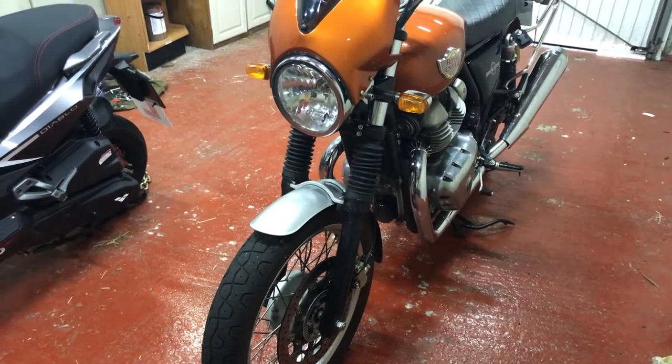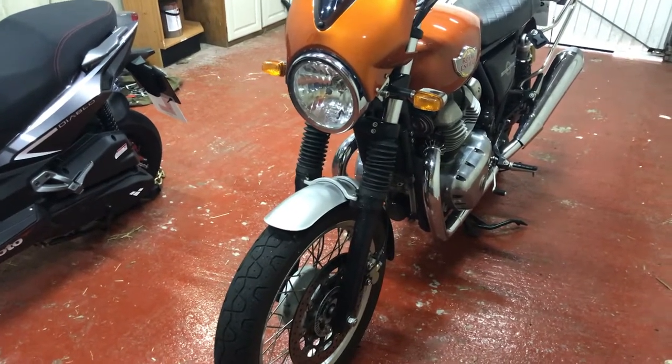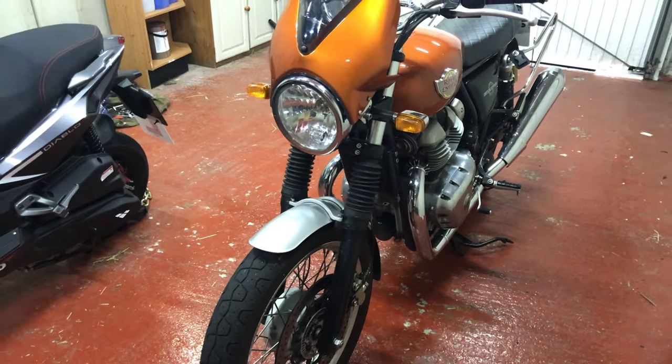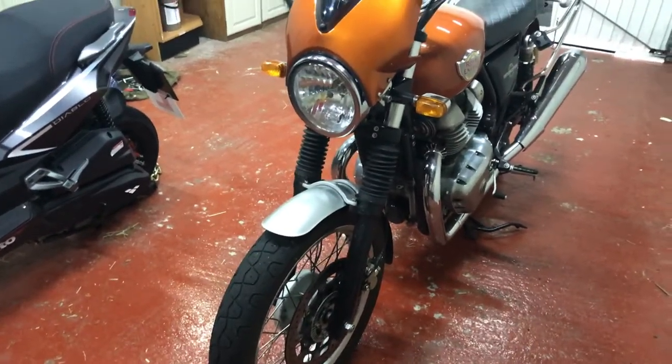That struck me as being rather a lot really. Also I didn't like the fact that the Royal Enfield ones have the Enfield logo on them. I like the logo but I don't want it on everything, including fork gaiters.